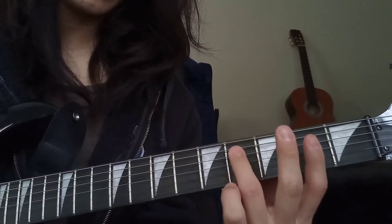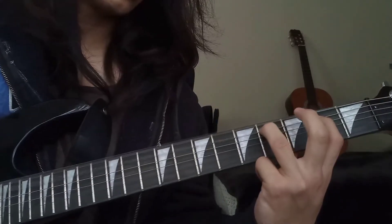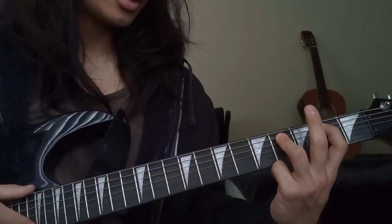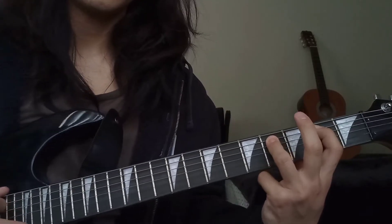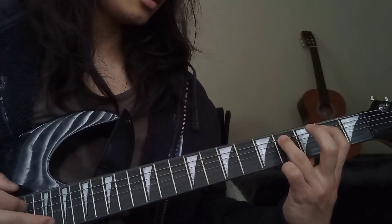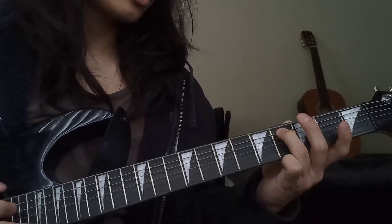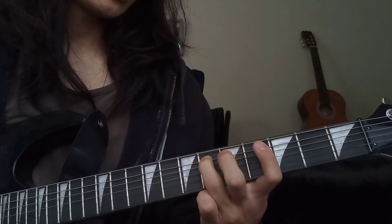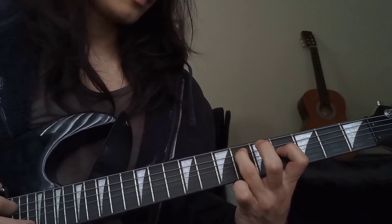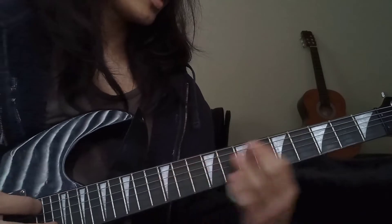Once you do that, put your ring finger on the fourth fret of the A and your index on the second fret. You're going to pluck the open E string three times, then pluck the A string on the fourth fret, then the second fret of the A, then back to the fourth of the A, second of the A, E, and then fourth of the A. Now we're going to do a similar slide up to the sixth, go to the fourth, sixth, and then go to the fourth of the D.